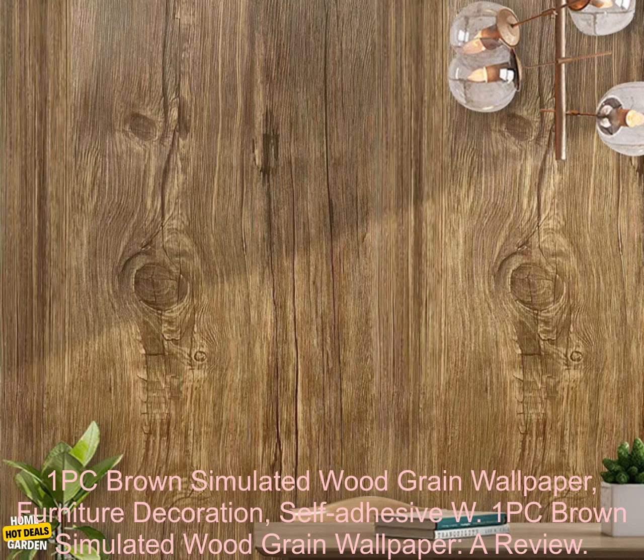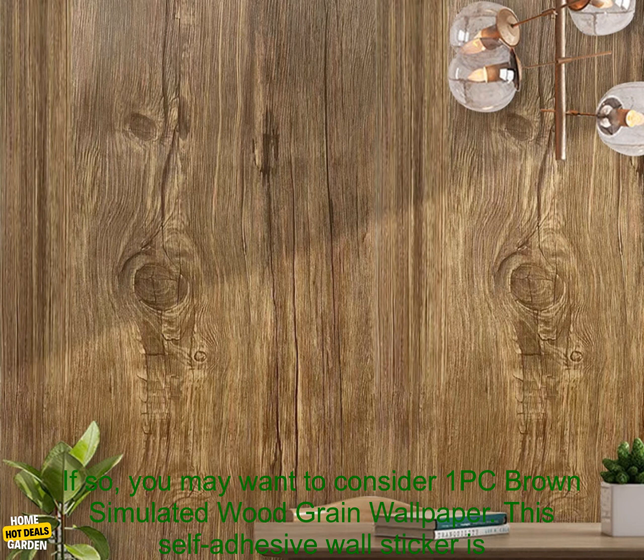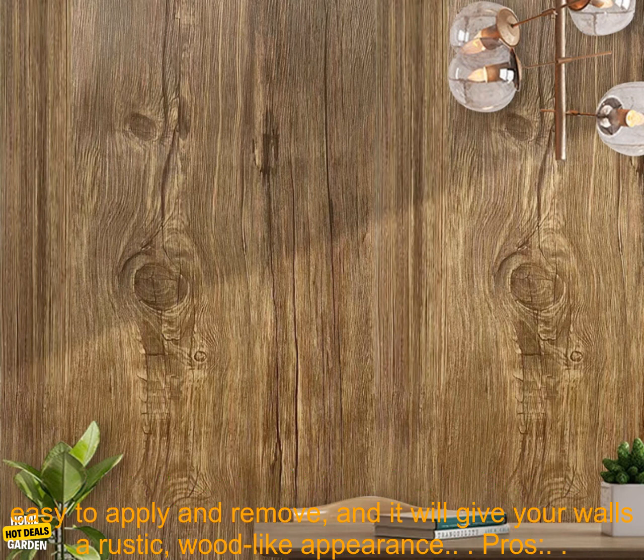1PC Brown Simulated Wood Grain Wallpaper — Furniture Decoration, Self-Adhesive. A review. Are you looking for a way to add a touch of natural beauty to your home decor? If so, you may want to consider the 1PC Brown Simulated Wood Grain Wallpaper.